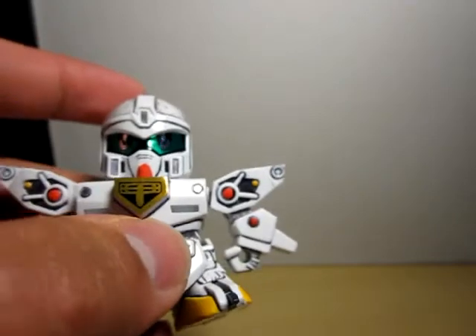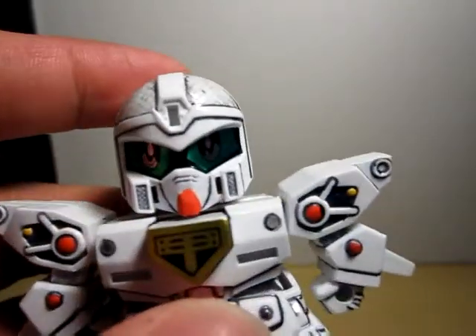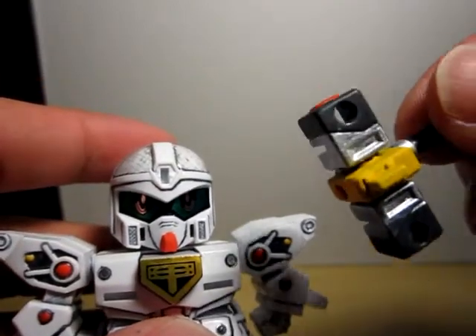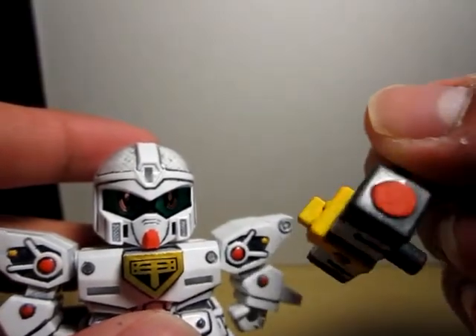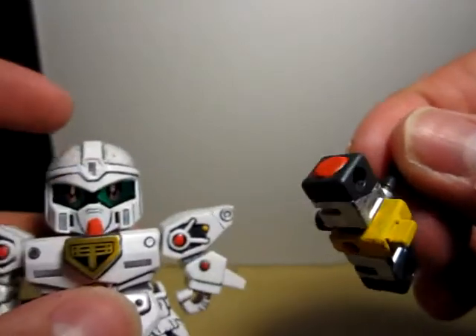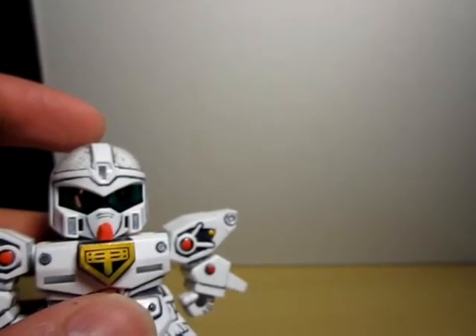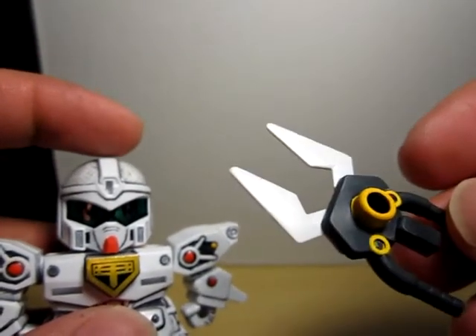Why don't we put on the armor? Let's start with the weapon. I kind of messed up on the yellow, but that's pretty much what the box art is — yellow, and it's supposed to be white, but I used platinum for most of my white, and red. And here's the clippers or pliers, not sure.